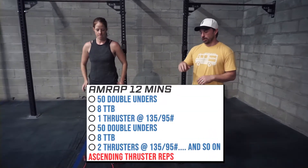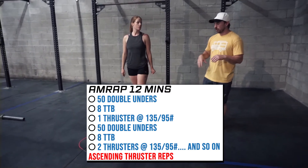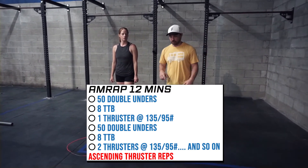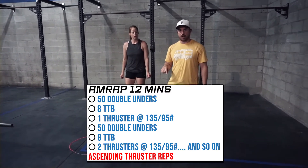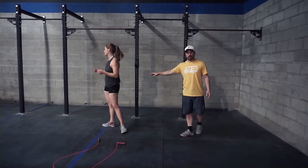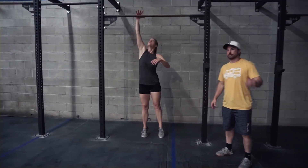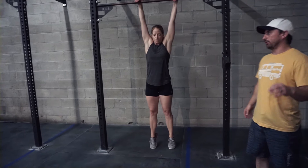Metcon day — it's a spicy one. It's going to start a certain way and then get a lot different as you progress, specifically on the thruster. We're starting with 50 fixed double unders — use what you've got; if you don't have a rope, you can jump over a line. Once done, we're doing eight total toes-to-bar — a relatively low rep count depending on how many rounds you progress, but eight at a time.